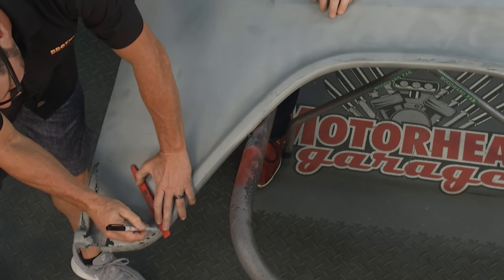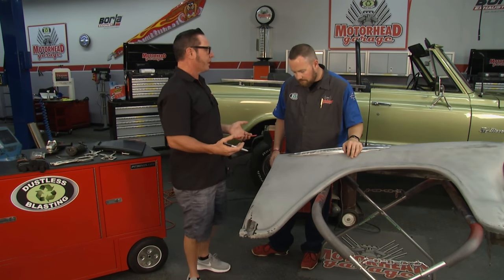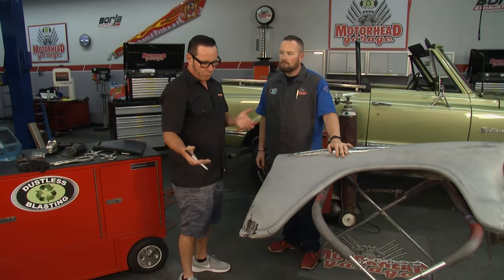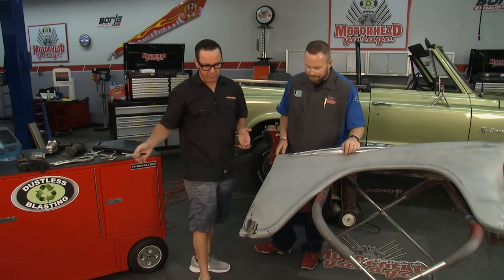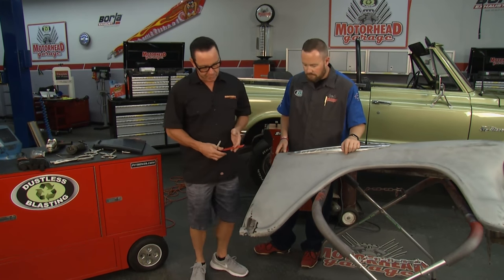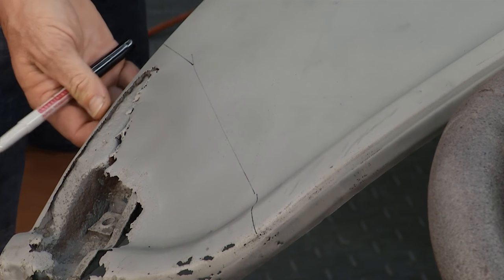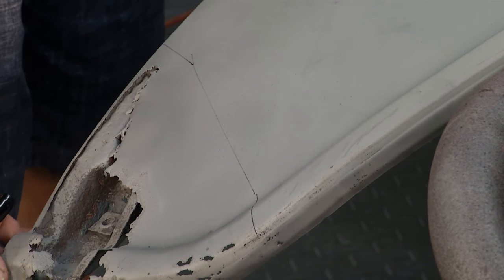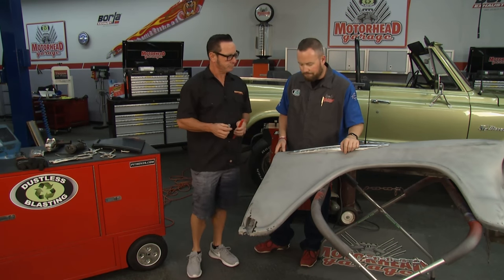We'll try to keep the lines as straight as possible, because when you're cutting with the die grinder, you don't want swoopy lines. We really want to make a straight line and hack it off. Now we're going to break some of the welds loose on the bottom of this brace, and then we're going to get to work with the grinder.